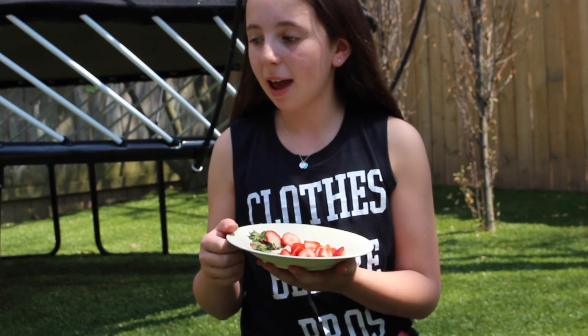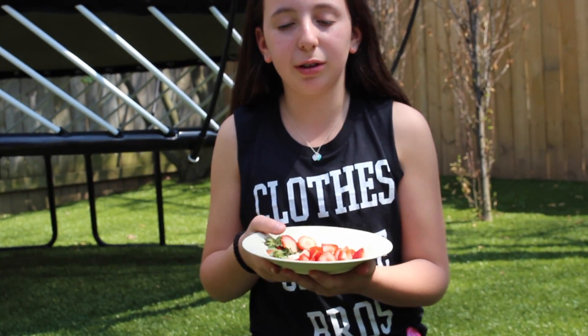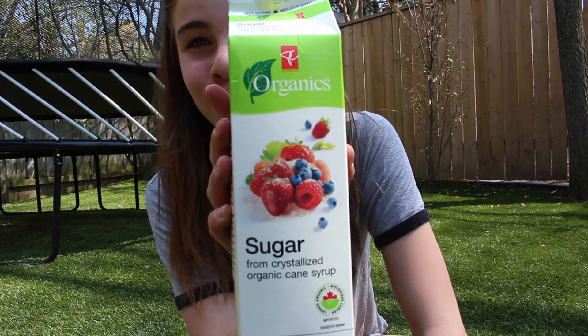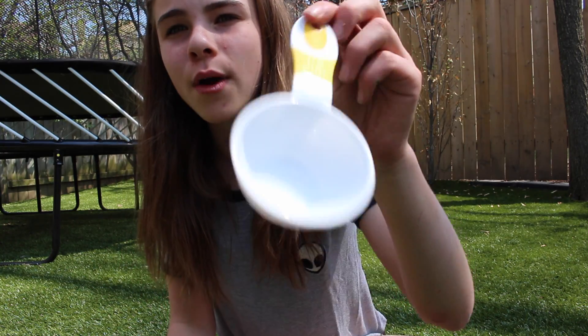Put the strawberries in a ziplock bag and use something like a salt and pepper shaker to smash them down, or you can use your fist — whatever you want. While Alex is mashing her strawberries, I'm going to start on the next part. Grab your sugar and a measuring cup.